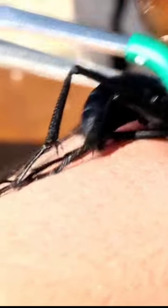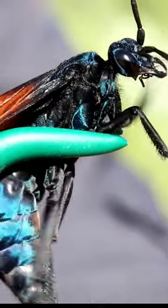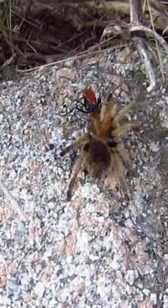The sting of a tarantula hawk is considered one of the most painful of any insect, with some victims describing it as feeling like a blinding electric shock. Despite the pain, the sting is rarely fatal to humans, and the wasp plays an important role in controlling tarantula populations.